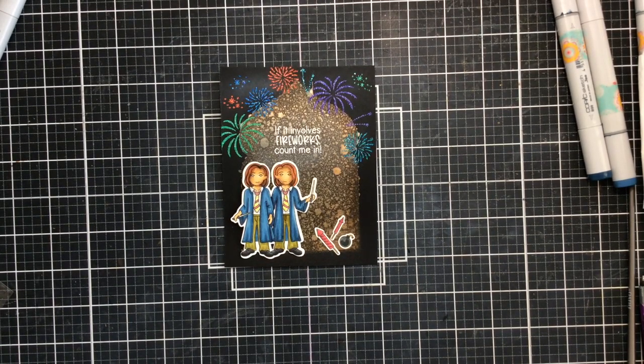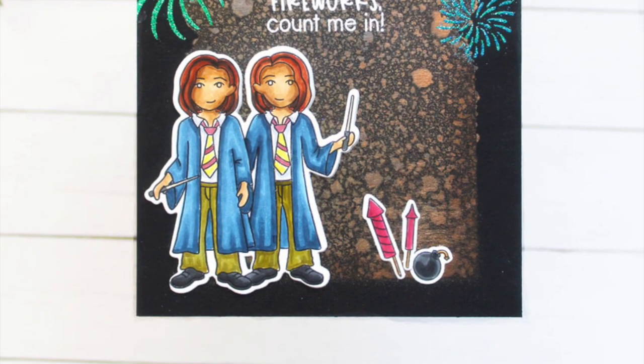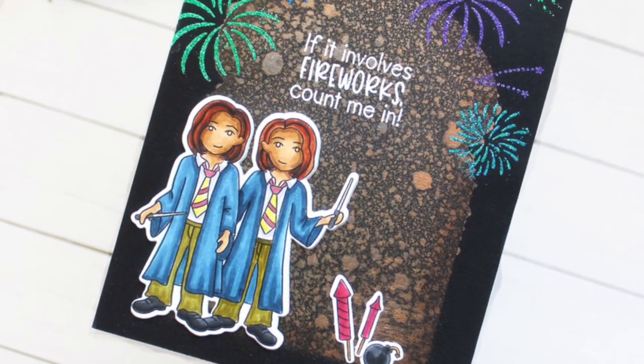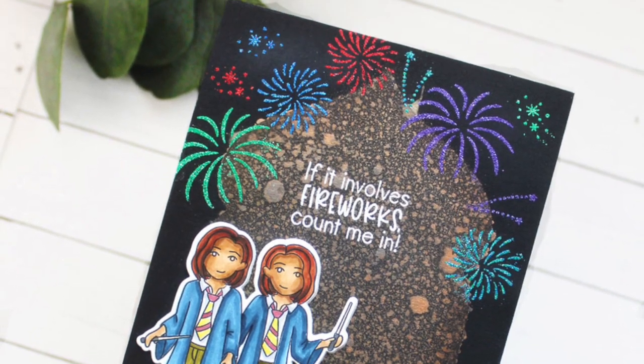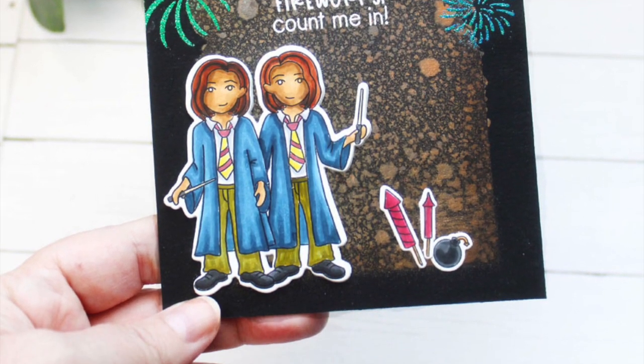I did wipe off that extra powder, so here you can see the full card — look how fun they are, they're ready for some fireworks! I hope you enjoyed this video today. Don't forget to give it a thumbs up and subscribe to the channel, and I'll be back real soon with more cards to share. Until then, happy crafting!